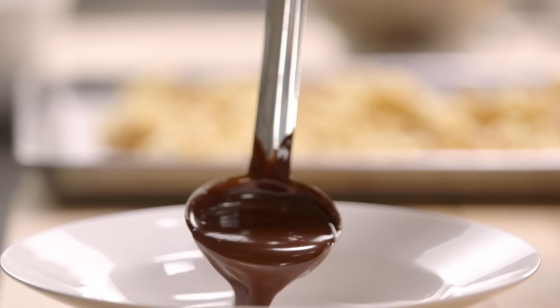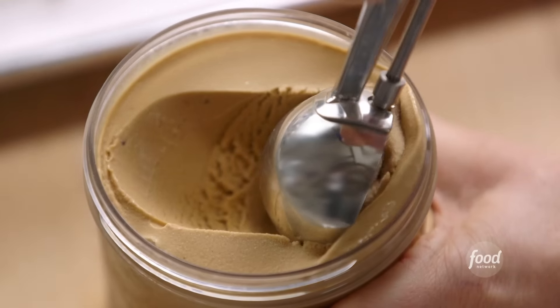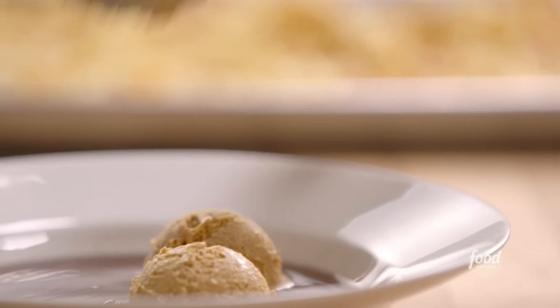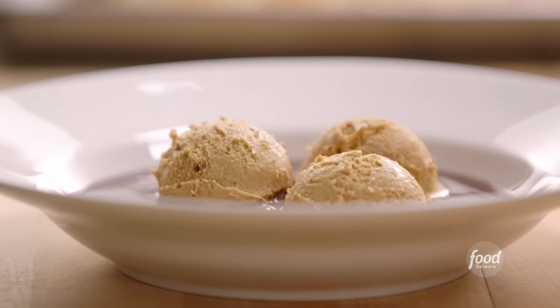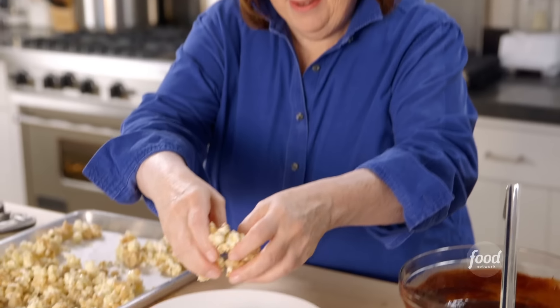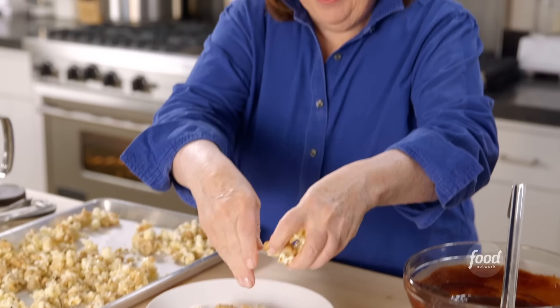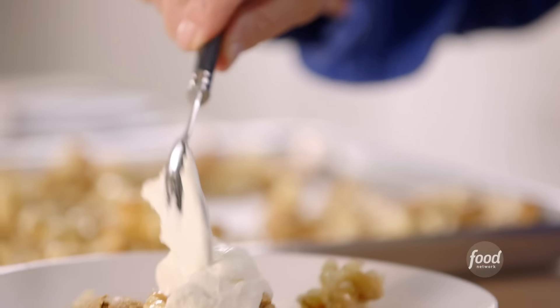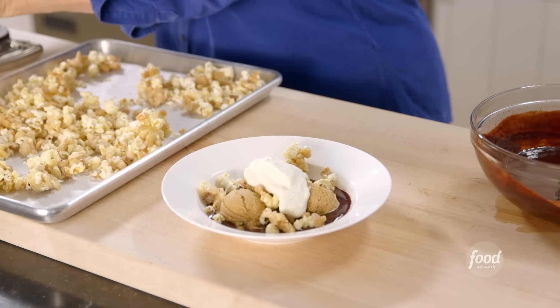Time to assemble the sundae. First, a big puddle of chocolate sauce in the bottom. Then three small scoops of salted caramel ice cream — you can find different brands in the store, just pick your favorite. Then the homemade caramel popcorn right on top — just break it up and try not to eat it all before it goes in. Then a big dollop of whipped cream on top. All I need is a big spoon and a big smile.